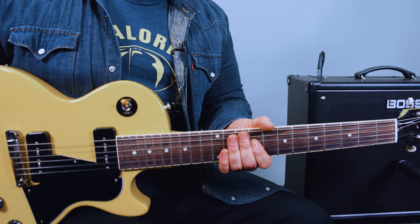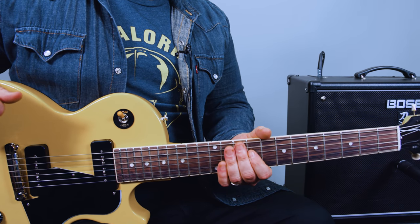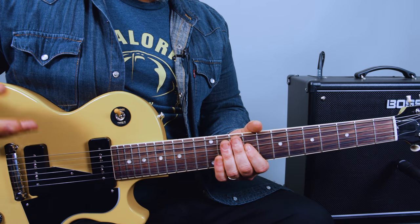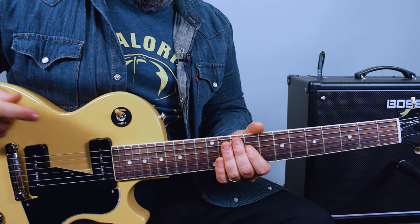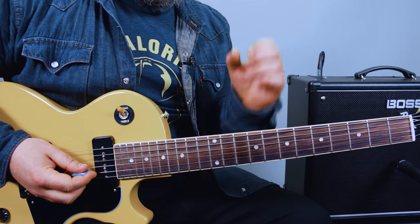Let's rock. It's time to do some soloing and we're going to do the key of E. This is going to be great for E blues, but E rock as well. I'll even turn my Schwarzenator overdrive on.